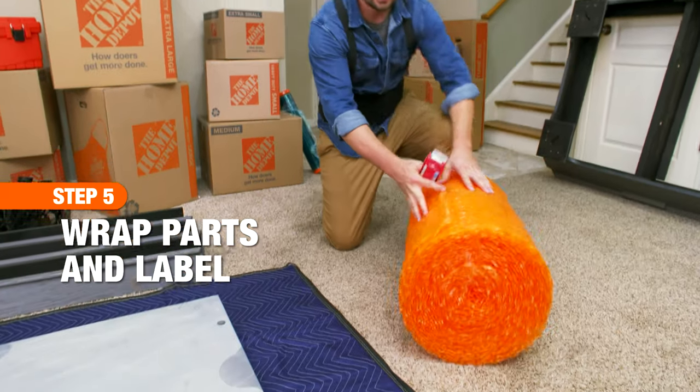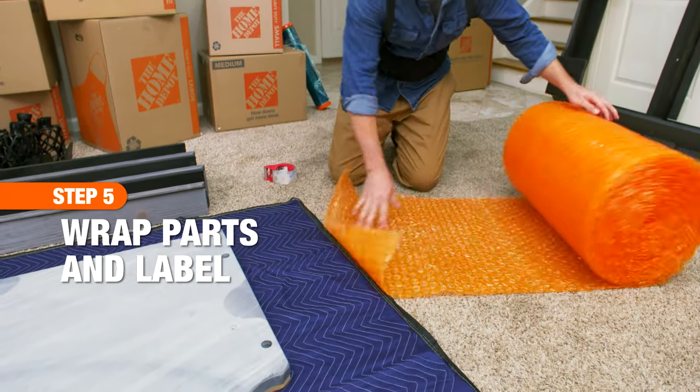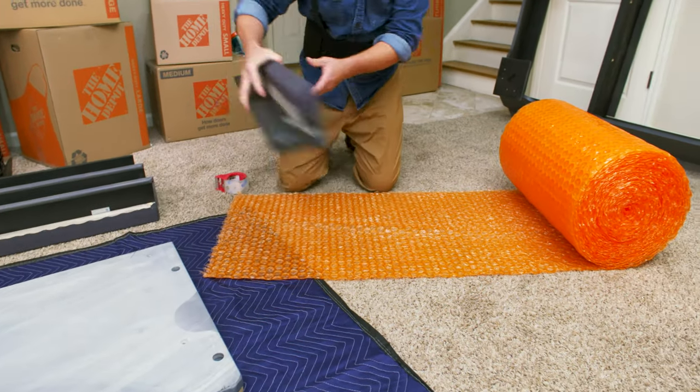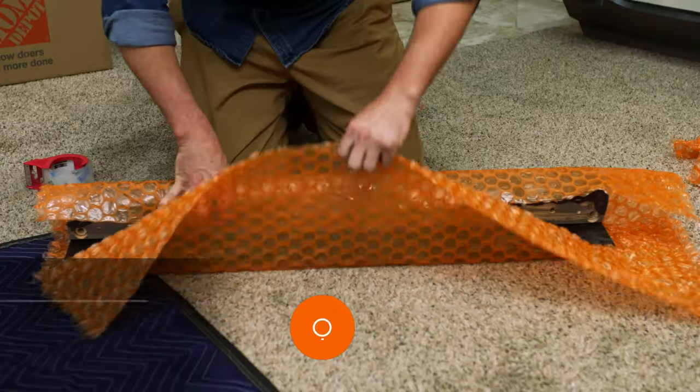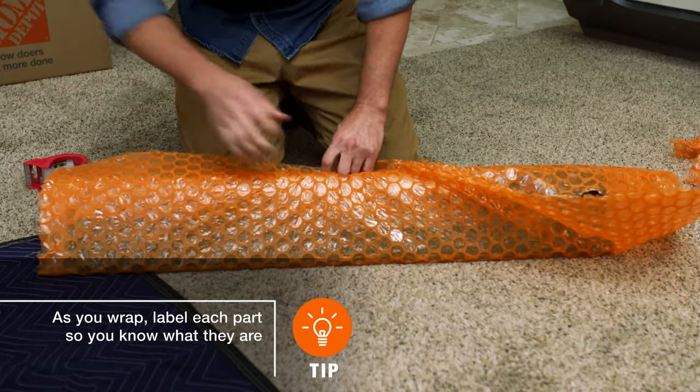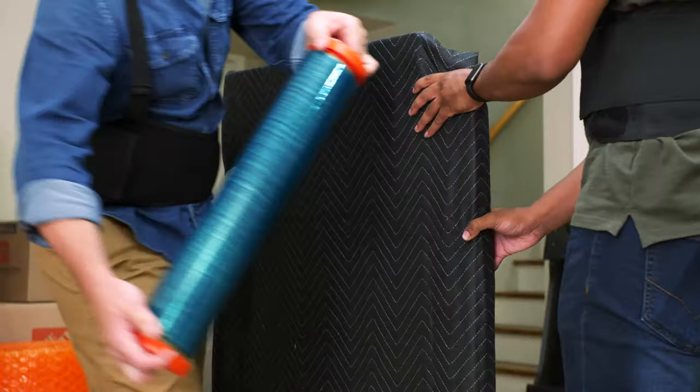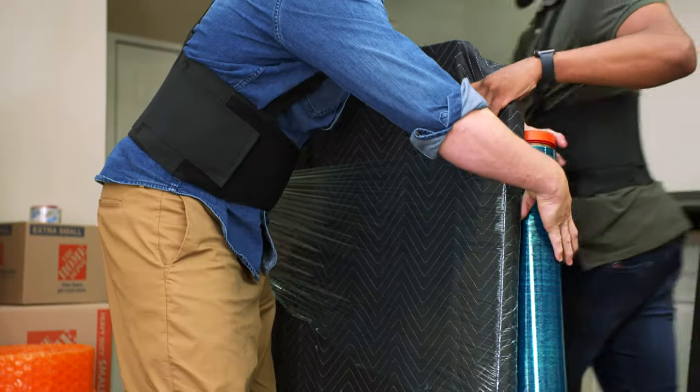With most of the hard work done, it's time to protect the pool table parts from getting scratched or chipped during your move. Wrap each rail, leg, and pocket in protective cushioning or bubble wrap. Use moving blankets to wrap the slate, and packing tape or stretch wrap to secure the blankets.